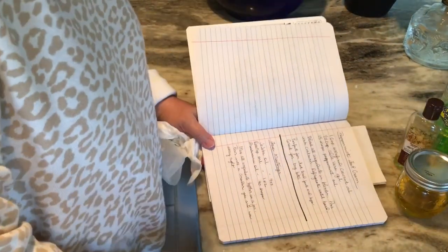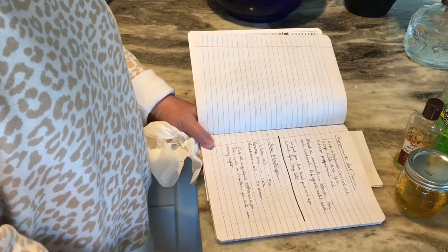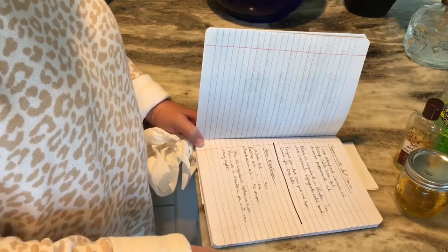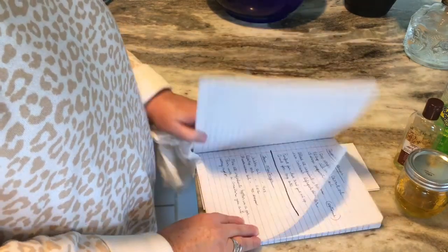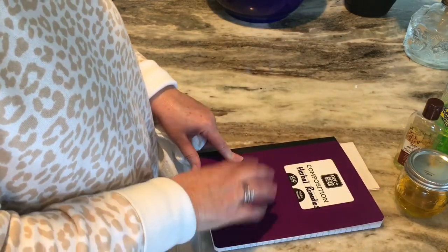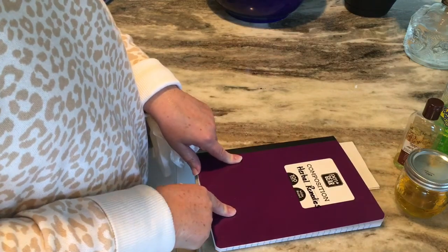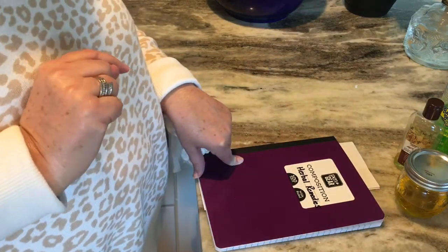I have a really good Pinterest board and I'll leave a link to that on herbal remedies. I recently started writing down my favorites in a notebook in case there's ever a grid-down situation or I can't get the internet — keeping a notebook of all the herbal remedy recipes is just a good idea. I'll leave that link below so you can check out my Pinterest board on all the different things I've pinned using herbal remedies.